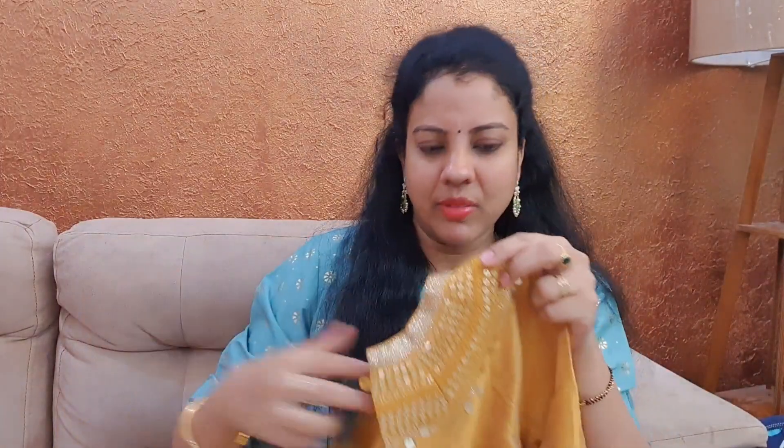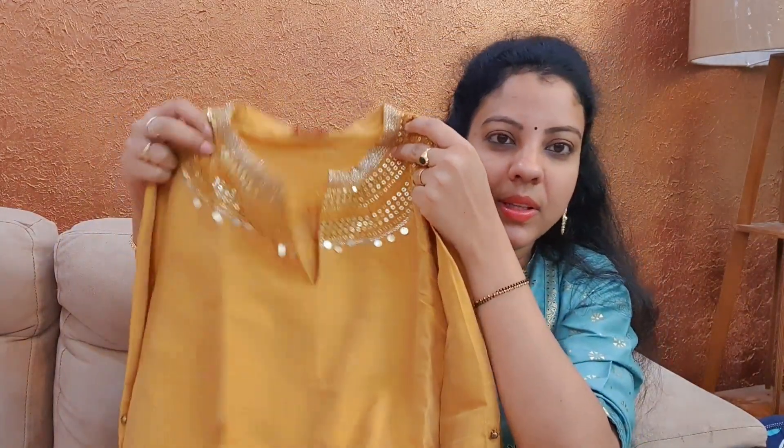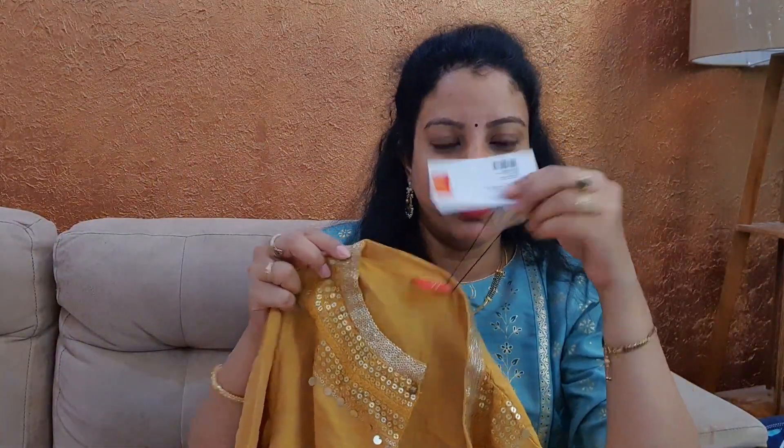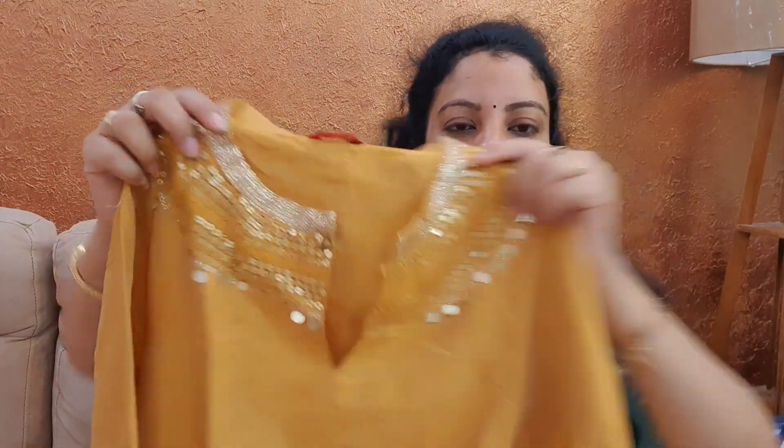This is my second set — the third set. This is the best yellow color. This is from the brand W. This color is all out of stock; there's this one color, pink. I am going to take a look at the neck pattern. It's nice — it's a sequence embroidery. There's a lot of fine work here.